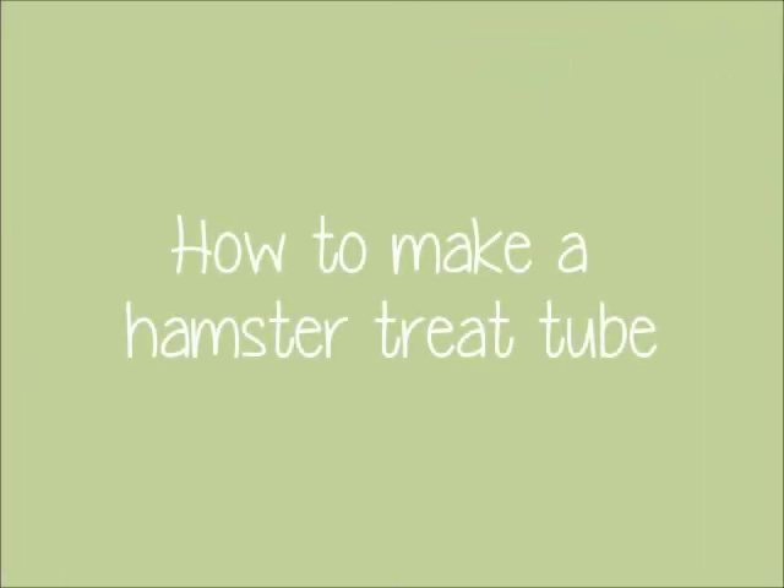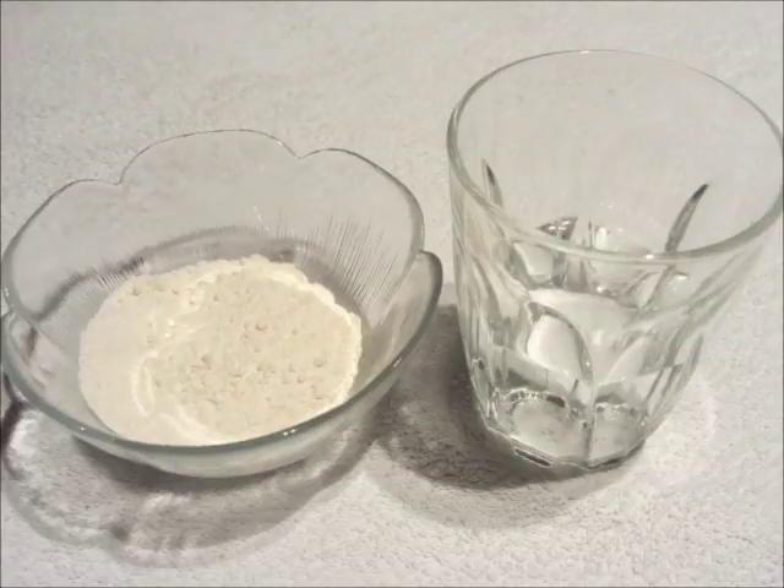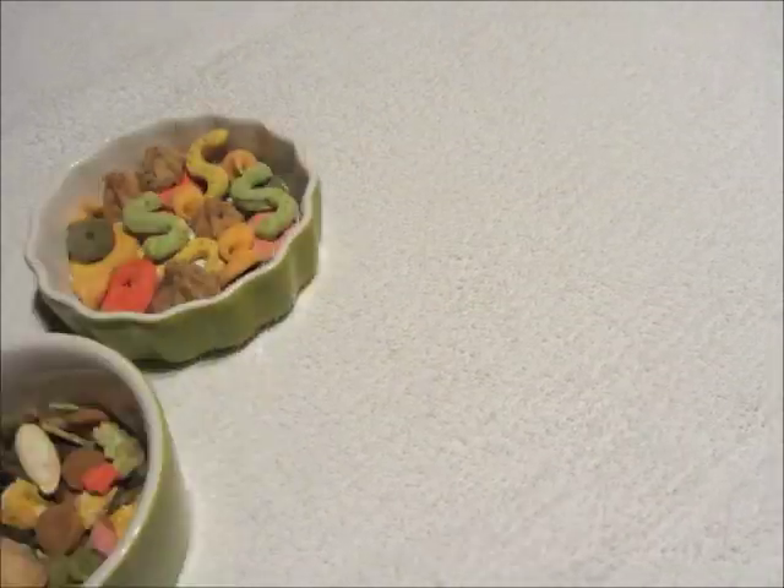Today we show you how to make a treat tube for hamsters. You will need a big paper roll, some flour and water, and some of your hamster's treats and food mix.